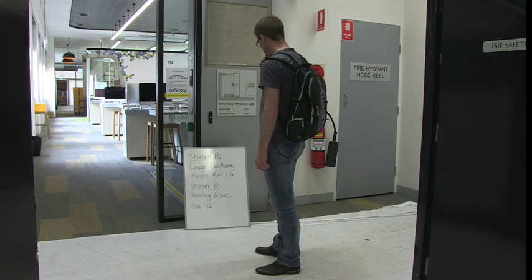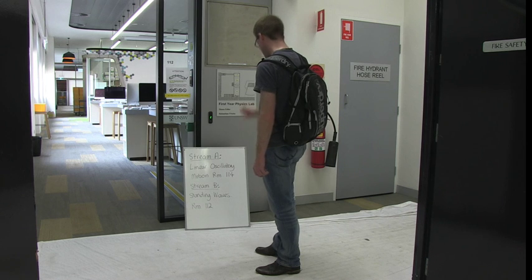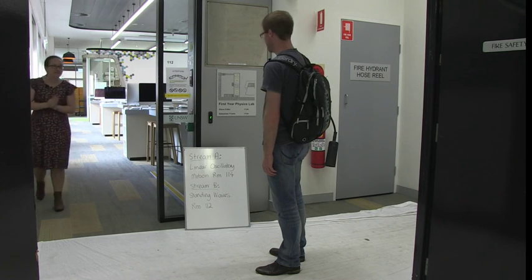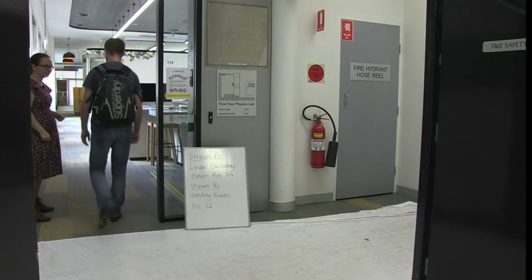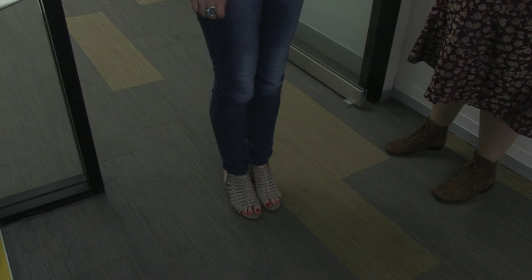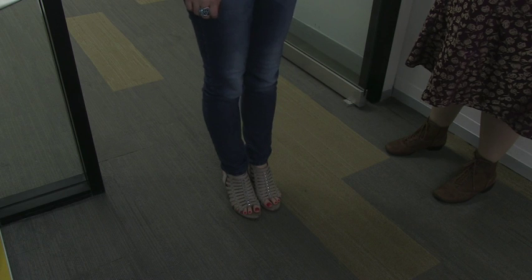Now we're going to show you what to expect during a laboratory session. When you arrive at the lab, look at the board at the front to see which half of the lab you're scheduled in for that week. When it's time to enter, a demonstrator will come and invite you in — please wait outside until this happens. [Demonstrator]: 'The lab's about to start, would you like to come in now please?' [Demonstrator to Seb]: 'Sorry, you can't come into the lab today because of that footwear. You'll need to book a catch-up lab and do the lab another week.' [Seb]: 'Oh okay, sorry.'